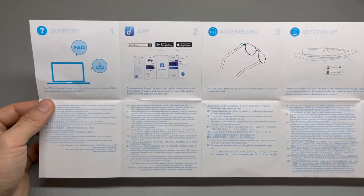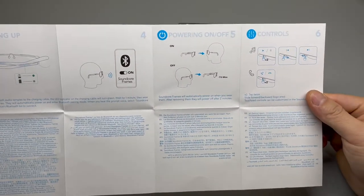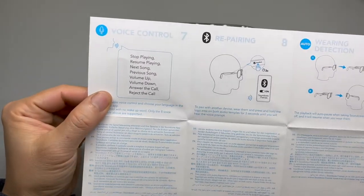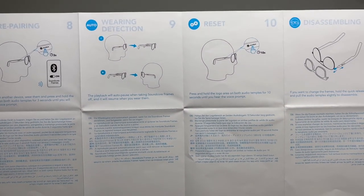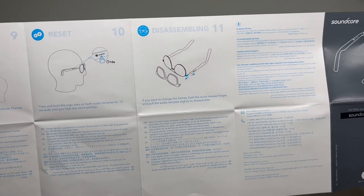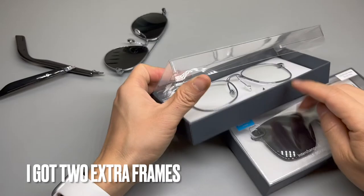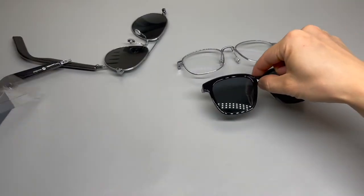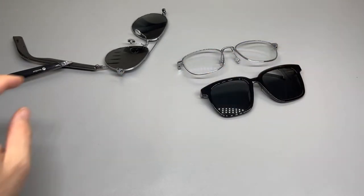You may pause the video to read the user manual. Voice control, repairing, reset. There are many other frame choices — I've got the other two here.